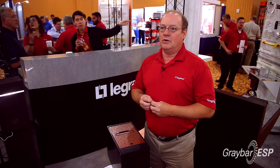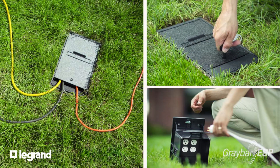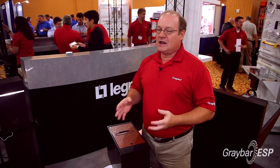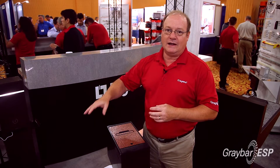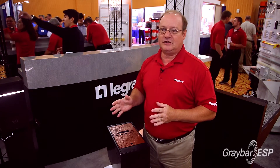Take a university or a larger facility where they have outdoor functions and they need to get power to equipment. Instead of doing temporary power where they're putting down cabling and plywood and 2x4s to make a temporary installation,